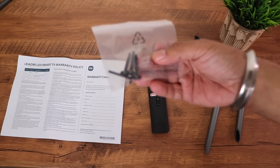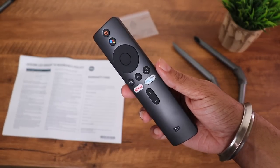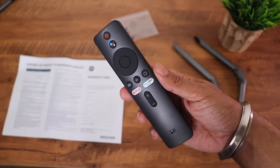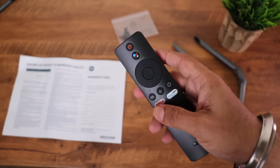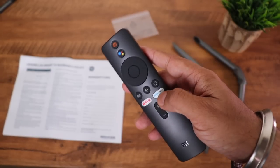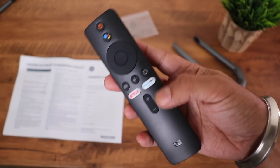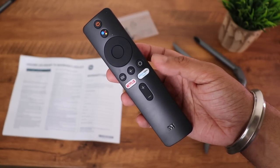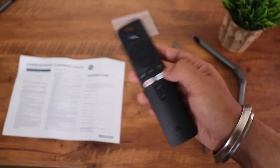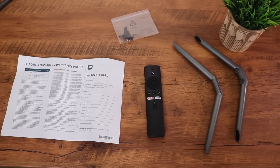Then you have four screws to mount those stands, and finally the standard Bluetooth Mi TV remote. It has the power button, Google Assistant button, D-pad, Patch Wall button, back button, Android option button, shortcut keys for Netflix and Prime Video, and the volume button. I would have loved a mute button but you can do that by pressing volume down twice. No batteries are included and no wall mount bracket either.